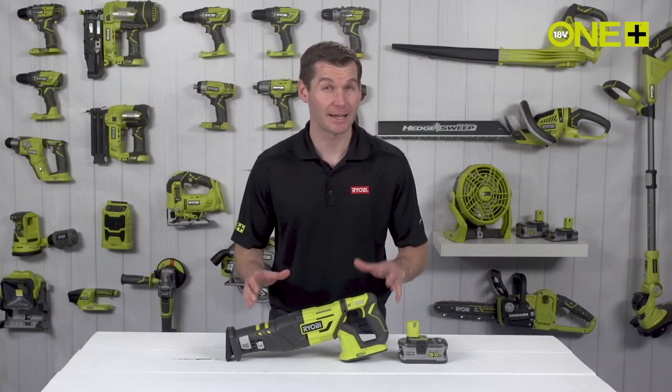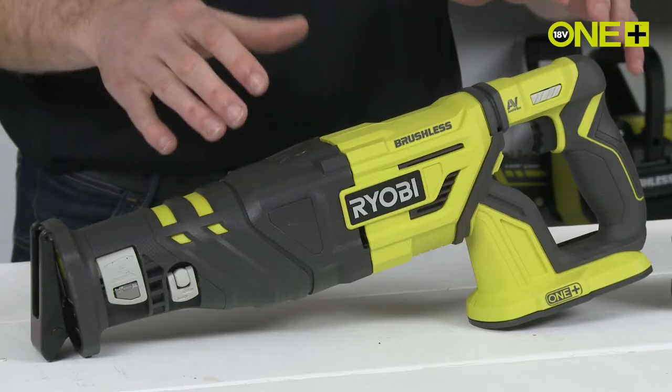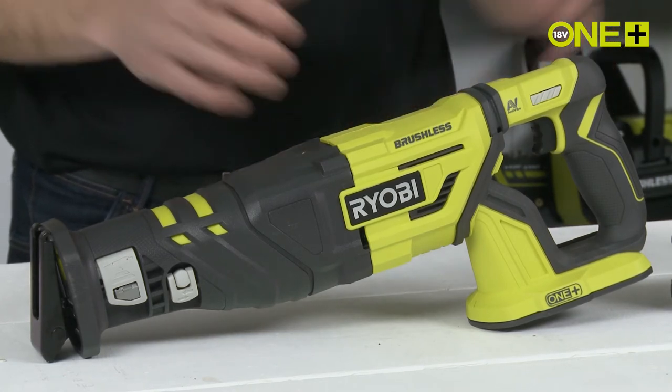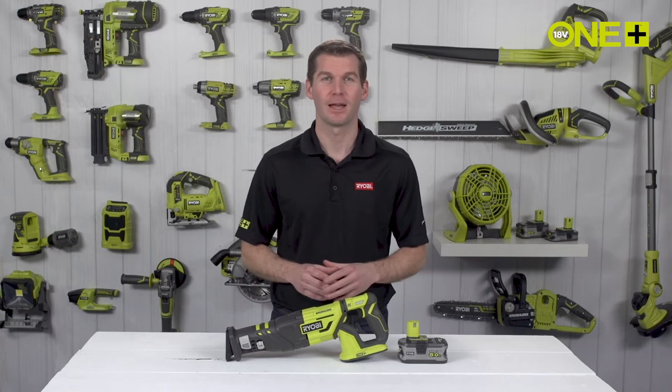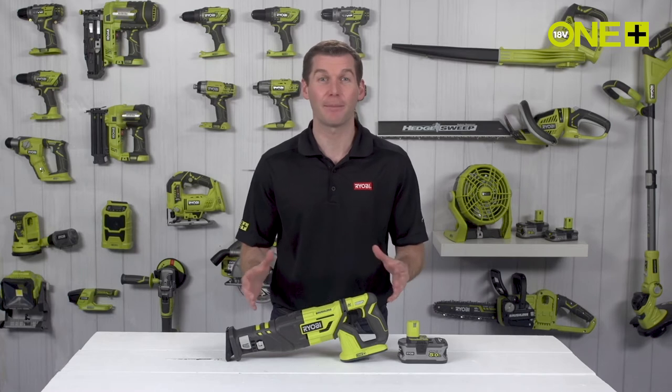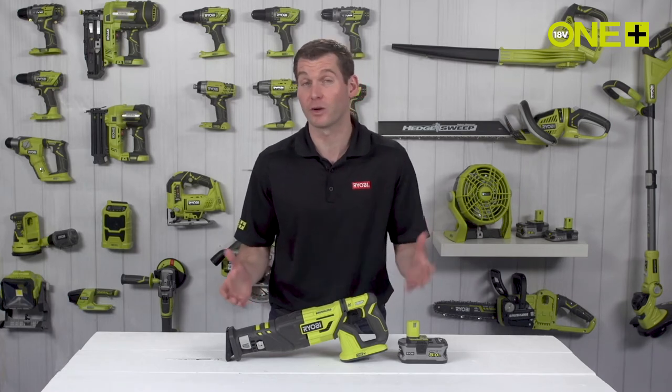Ideal for rough and fast cutting demolition tasks, the Ryobi One Plus brushless reciprocating saw can easily cut through wood, metal and plastic. The brushless technology provides a more powerful reciprocating saw that can unlock applications previously reserved for corded saws.